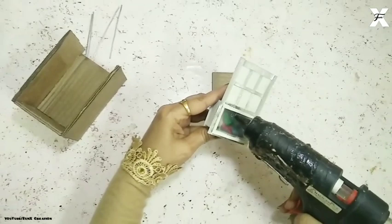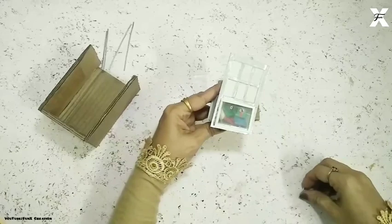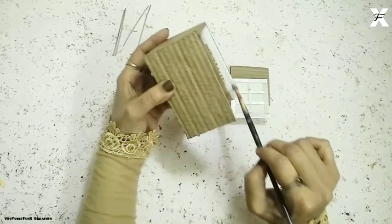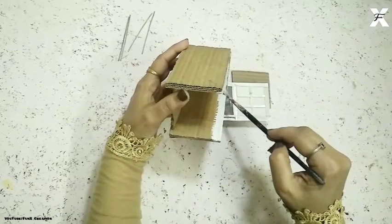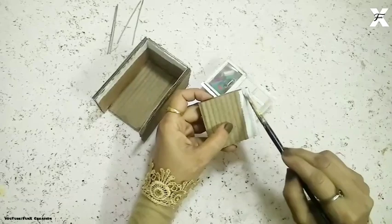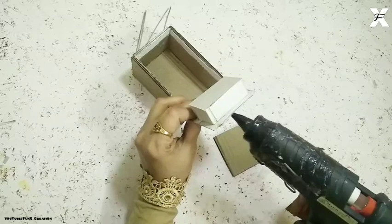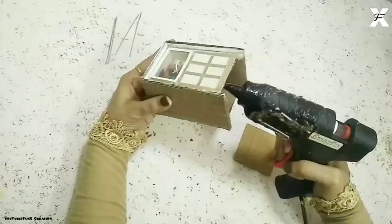I'll use the hot glue gun and attach this card paper coiling, then start painting it with white acrylic paint. This will be the base of the trolley, so you don't have to paint it completely — just the starting part, because the other parts will be completely covered. Then I'll cover this on the box this way and cover this part also.